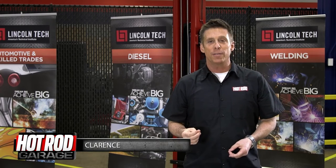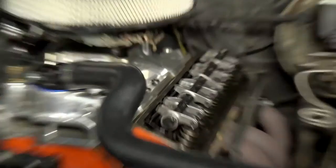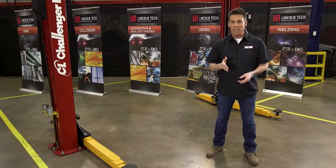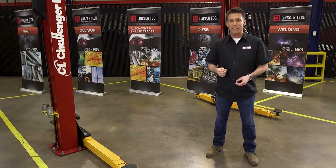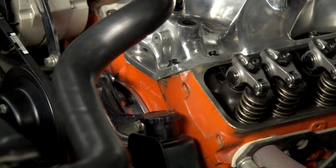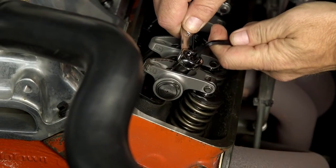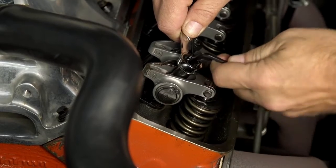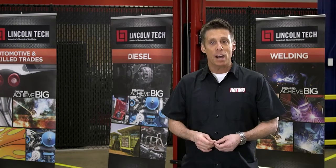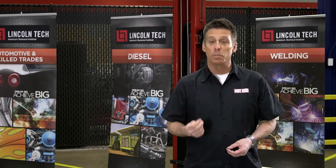Here's an easy way to check valve lash on a pushrod engine with mechanical lifters and adjustable rocker arms. When the engine is not running, use a breaker bar and socket placed on the crank hub bolt to position the engine exactly where you want it. Rotate the engine until the exhaust valve just begins to open. It's now time to adjust the intake rocker arm of that same cylinder, because the lifter for that valve is now positioned on the base circle of the cam with the valve completely closed.